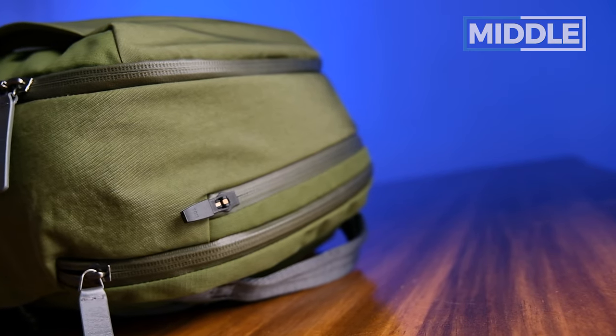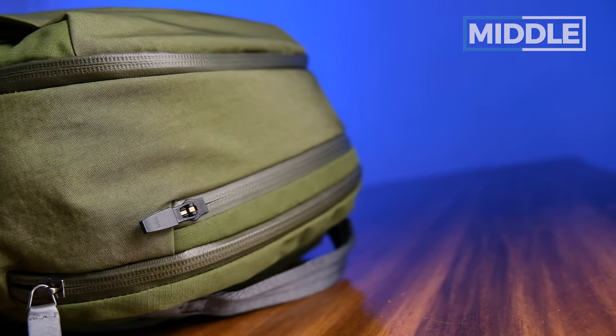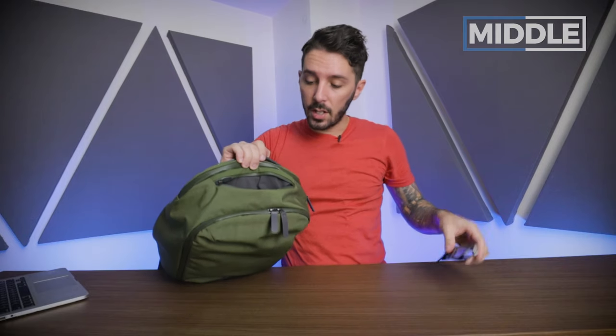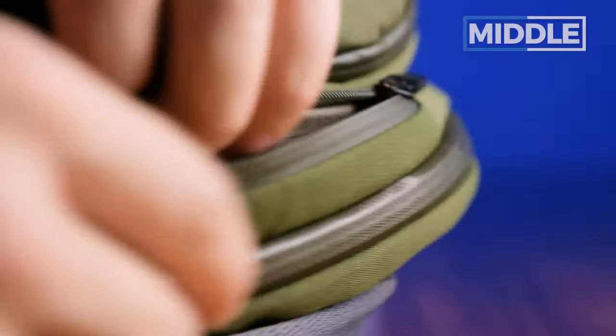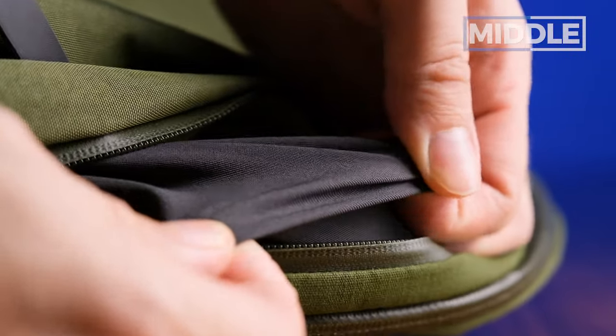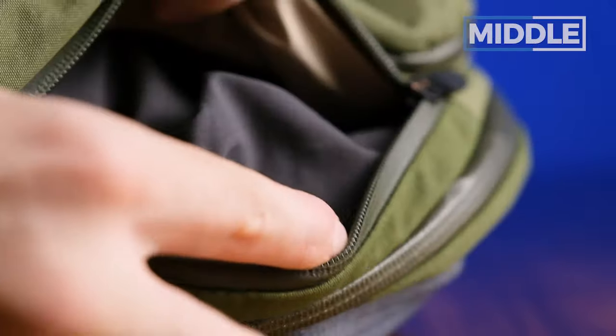On the top, we've got a small pocket with PU coated, waterproof zips — love that. Your shades are perfect in there. Got my AirPods in there too. I like this material — it's got a really nice feel to it, and I assume there's probably some sort of scratch-resistant properties to it.